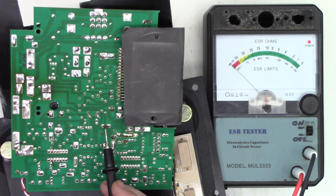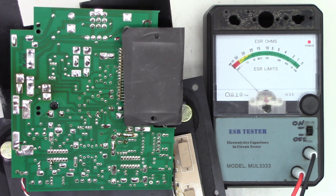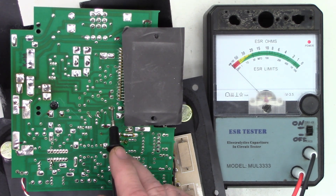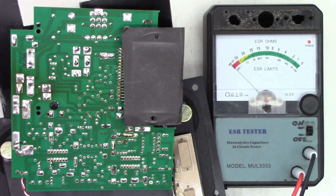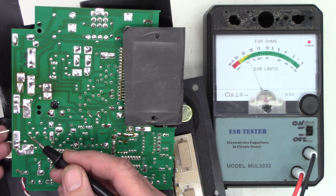I've gone ahead and made a red mark on the board where every capacitor is. These five capacitors right here are 100 microfarad, 63 volts. These two small capacitors are 10 microfarad, 63 volts. With the 100s, I'd like to see one ohm — ideally half an ohm or less. So the first one I get about five ohms — that one's definitely bad. Second one, I get about 25 ohms — that one is definitely out there.